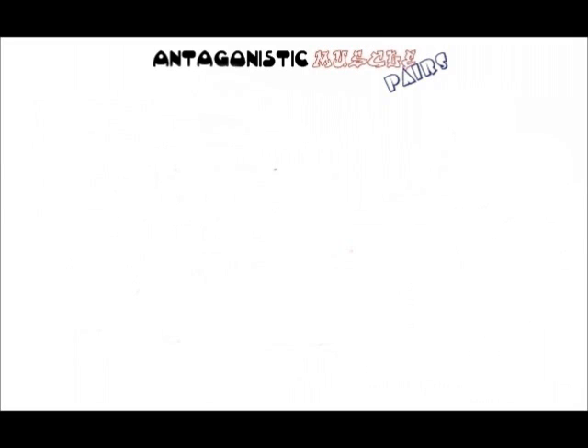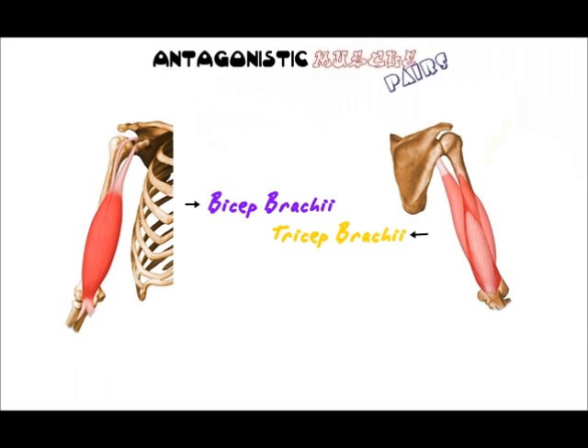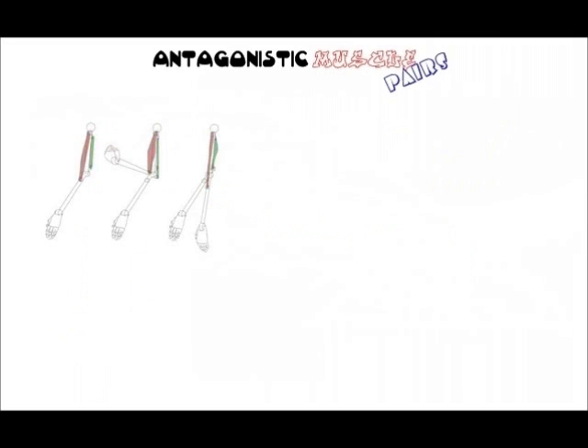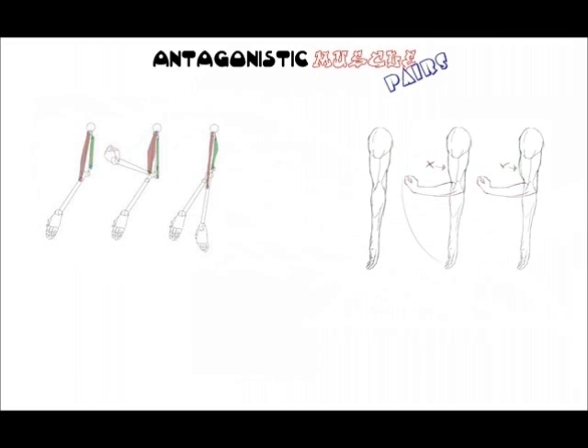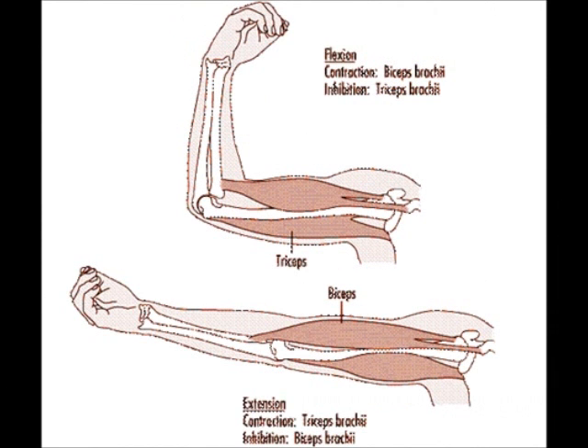An example of this kind of muscle pairing is the biceps brachii and the triceps brachii. When your biceps contracts, it flexes or bends the elbow joint. At the same time, it also pulls the triceps to make it longer, so the triceps is stretched by the biceps pulling it.